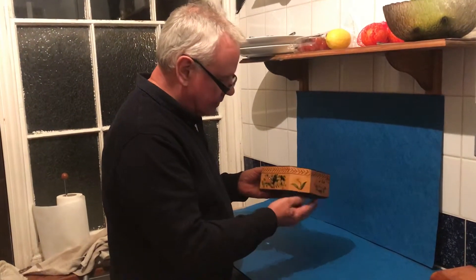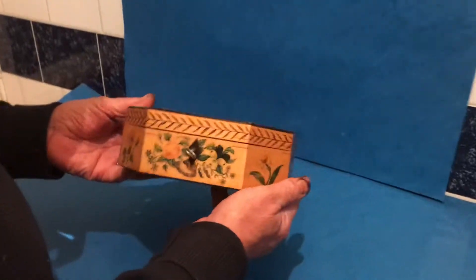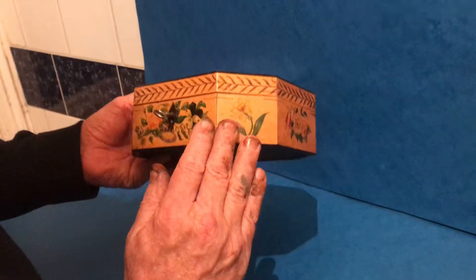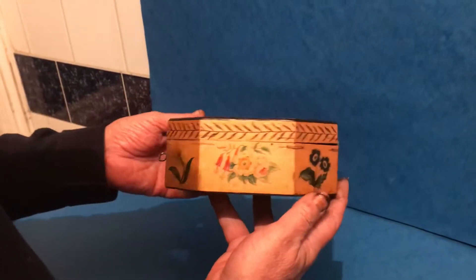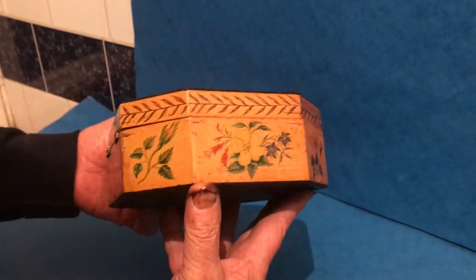It's a gorgeous little box. Unlike pen work, this one is a water-colored box. It's eight-sided and each panel has a different type of flower painted on there. It's in wonderful condition.